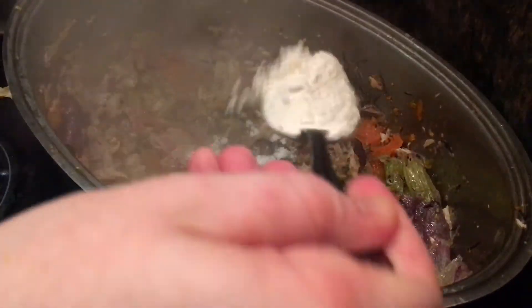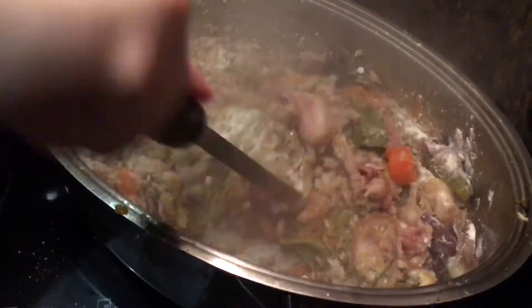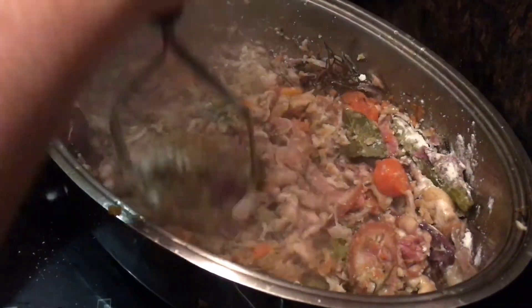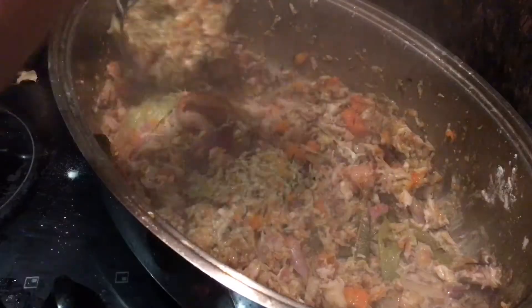So next you're going to add four tablespoons of flour and mix it all up, making sure it's all combined and incorporated into the mixture. Remember to scrape off any of those little brown bits of flour in the pan — that's going to really release an awful lot of flavour.